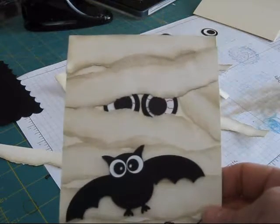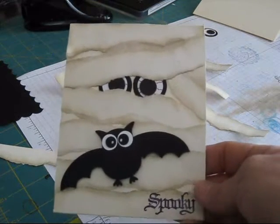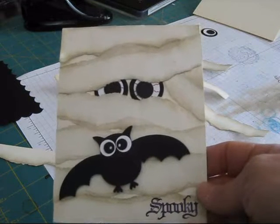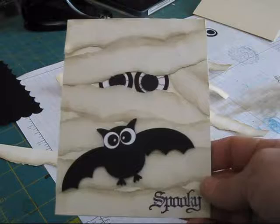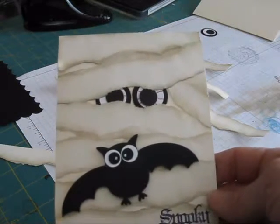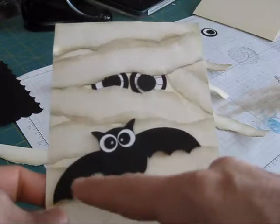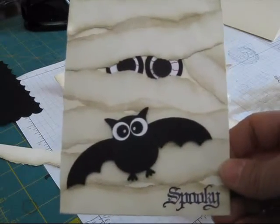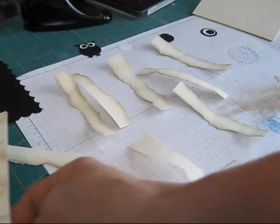Hi Stamper! Welcome to Frenchie's video. Today I had a request to do a mummy card and I decided to add a little something else because it was a quick card. So I'm going to show you how to do the mummy card and I will show you how to do the owl that makes a bat with punches. Let's get started.